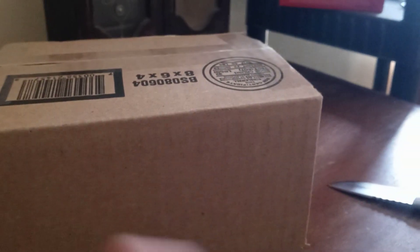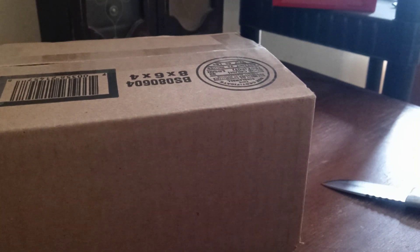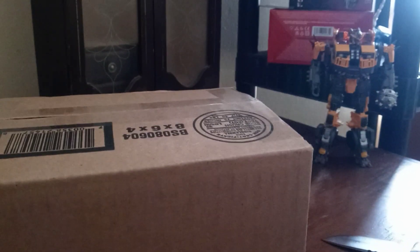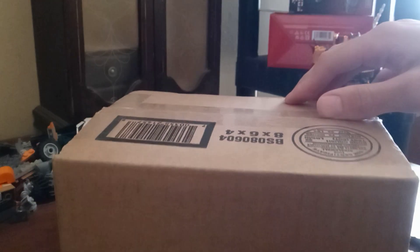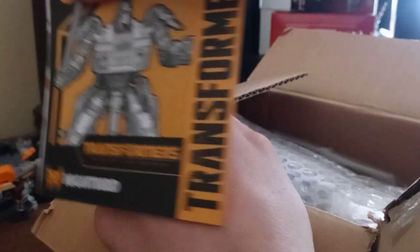Now before I unbox, I'm going to do this. I'm going to put Battletrap in the background. Now let's get her out — I'm going to do it like this. There we go, there's the instructions.